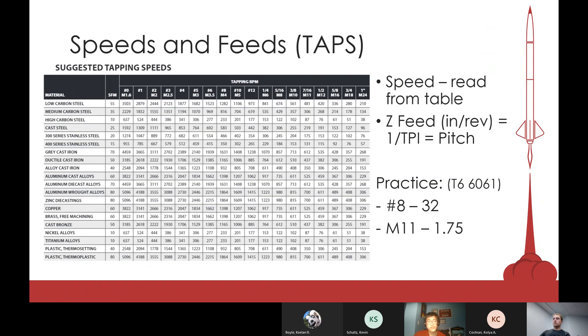For taps, they're tougher to find because there are so many different manufacturers and speed is very dependent on what the manufacturer recommends. If you buy a tap from a website, it always comes with documentation for a recommended speed. The chart on the MFE Labs website is generally a good reference. For your Z feed, you always want to set it equal to your pitch — one over your threads per inch — because you want to make one thread per rotation. Otherwise you would break the tap.